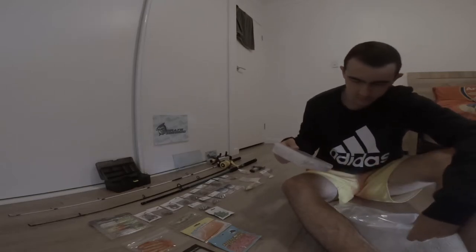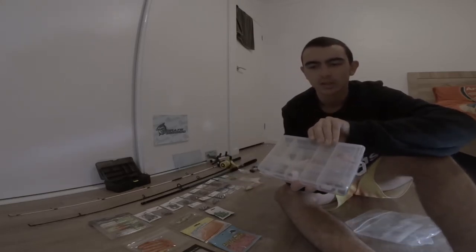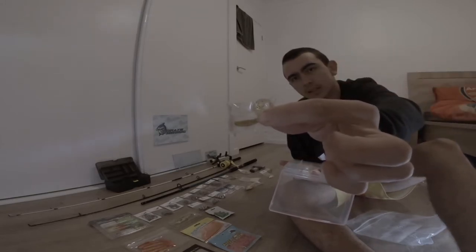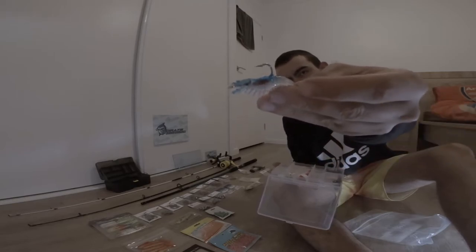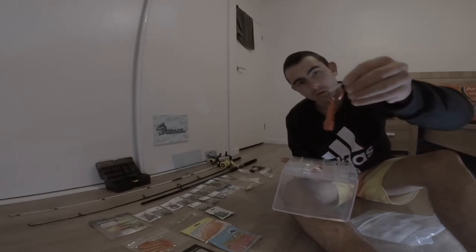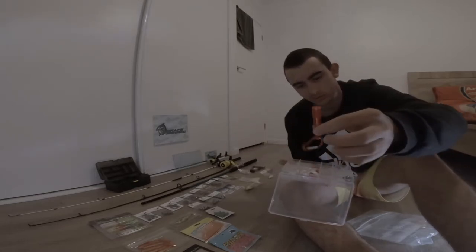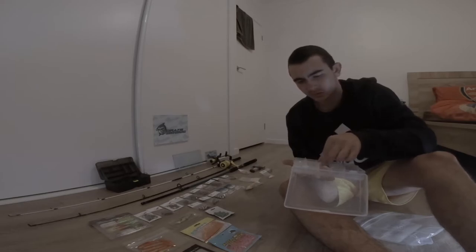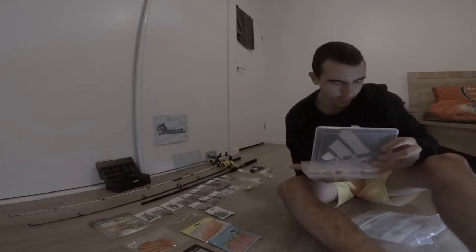A little container to put all that stuff in. Inside there's a few little soft plastics - some little prawn shrimp jigs. A little torch. There's a few sinkers, a float. Red and white soft plastics.